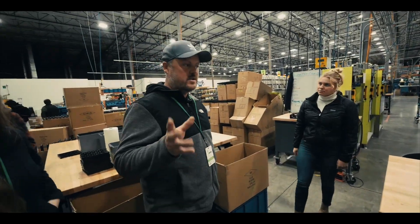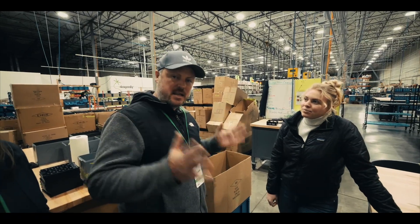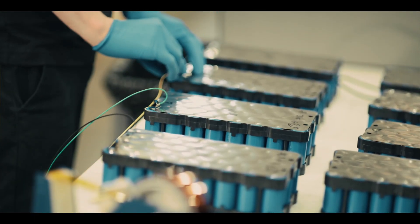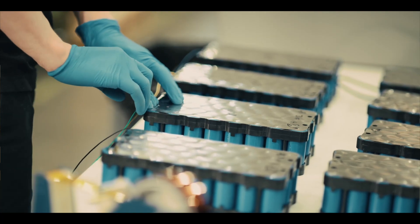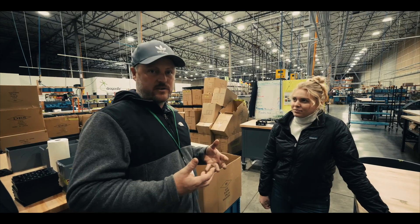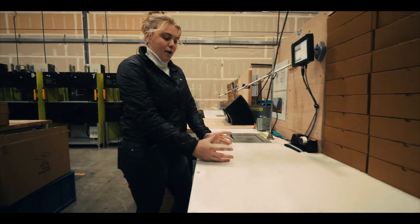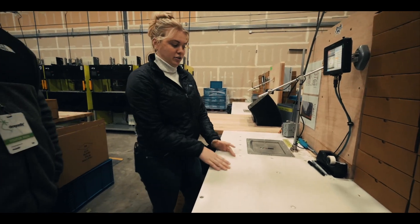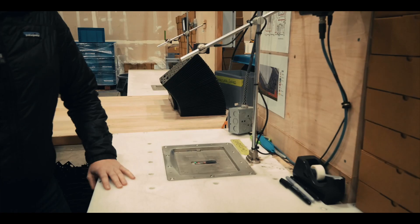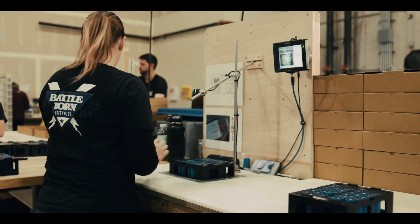One thing that's really great about Battle Born is they're doing their assembly here in the United States, which is awesome — you're not just ordering a battery that you don't know where it comes from or where it was assembled. They know how to service their batteries because they're assembled here. Once you put that mod pack together with your cells, you lay it on basically a measuring unit and it's going to tell if one of the cells is reverse polarity — so it's upside down.